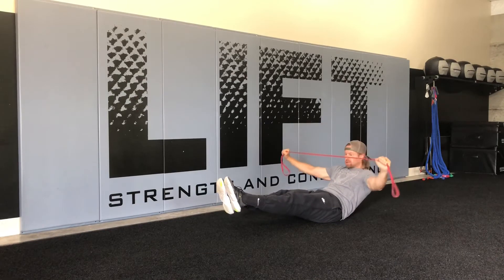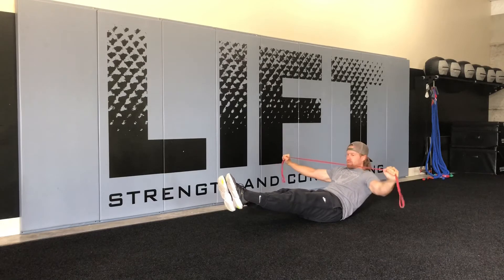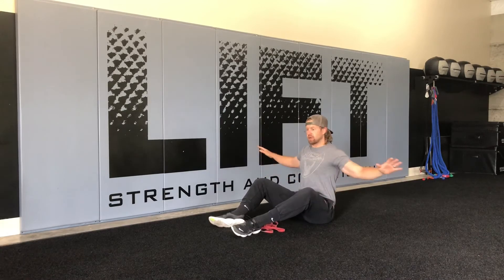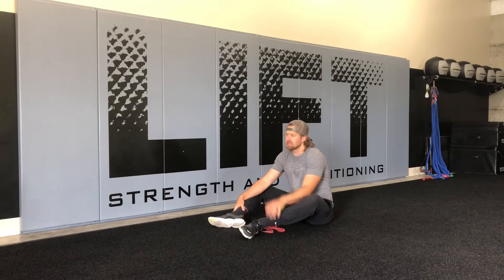Control — making sure we're still focused on really quality reps with that pull apart, so that we're not just pulling and letting ourselves shrug. We want to make sure we're driving those shoulder blades together, keeping the shoulders down, and getting a really good pull apart. That adds a little bit of complexity and difficulty to the drill.